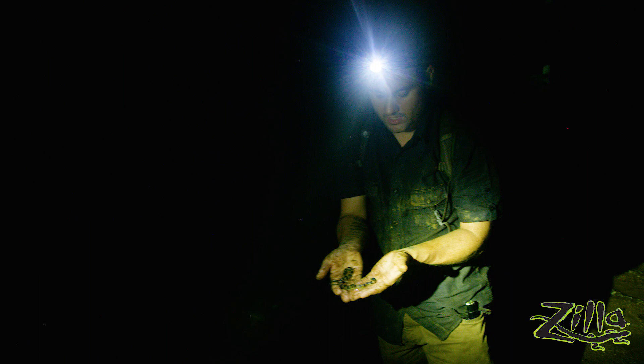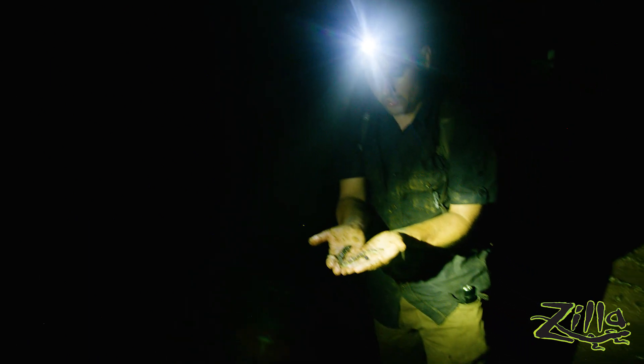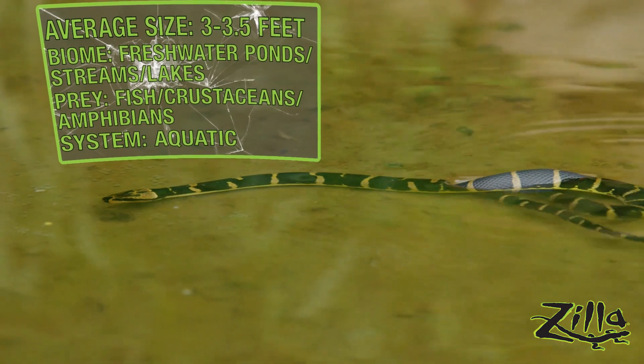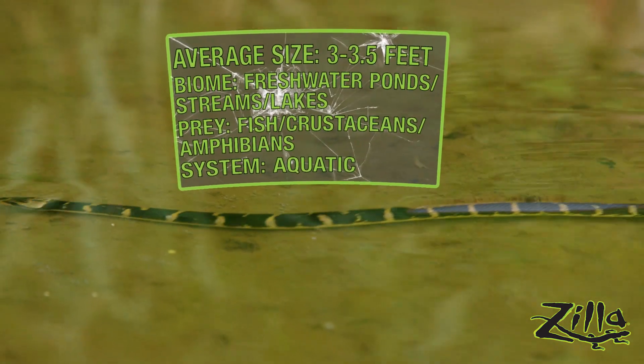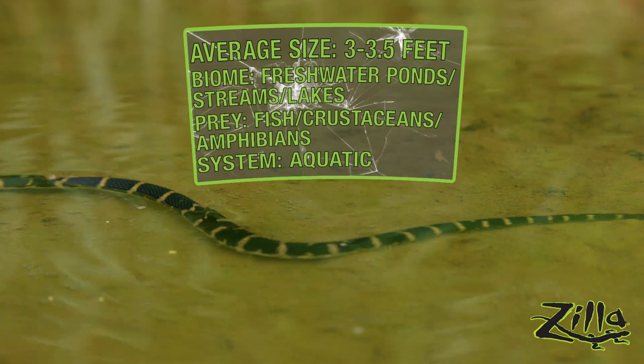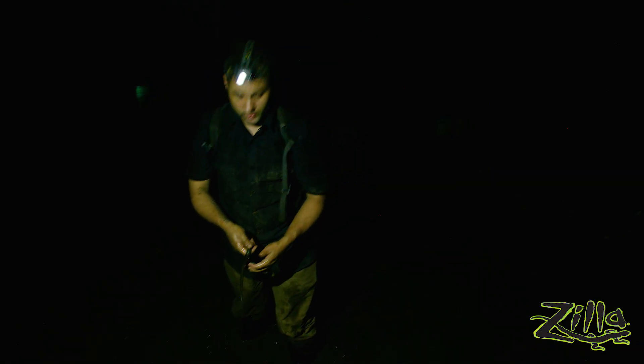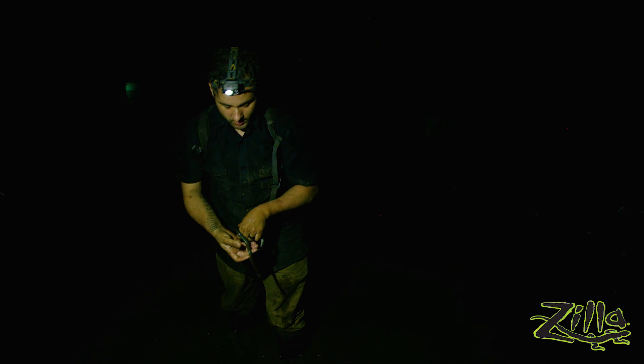They are fully aquatic snakes, so it's a weird section of the reptile-keeping hobby in that you have to know your aquatics and your herps to keep these successfully. Unfortunately there's a lot of pressure on wild populations — they're heavily hunted for their skin and their meat. In Cambodia, your cobra wine was often actually these guys, not cobras at all.